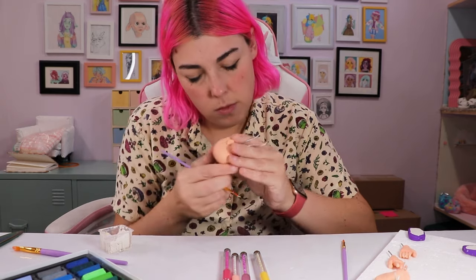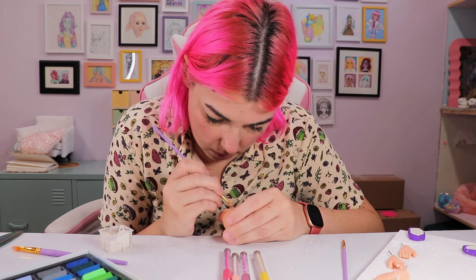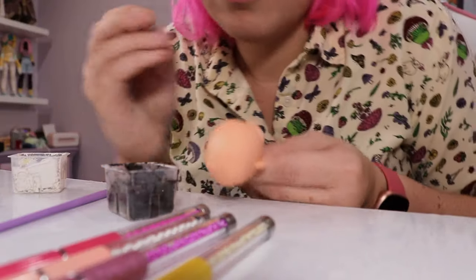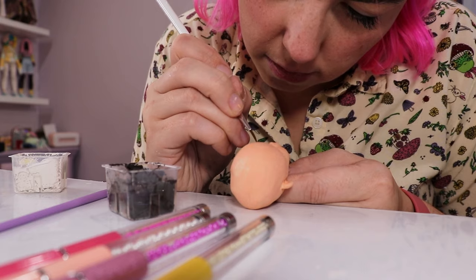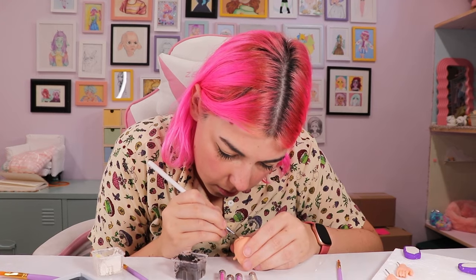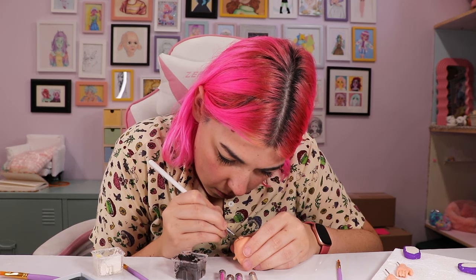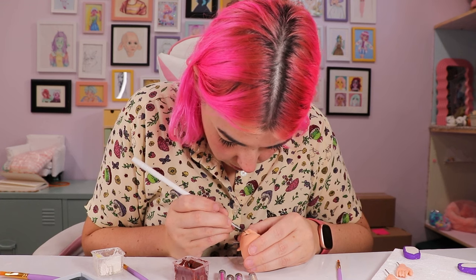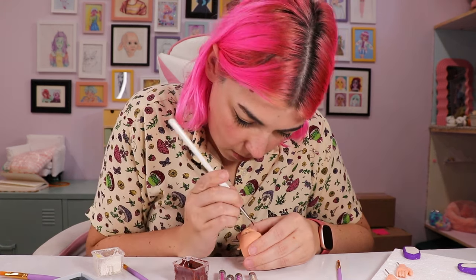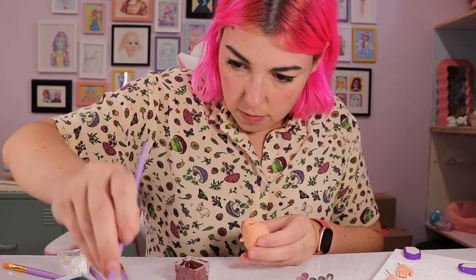Honestly it feels weird giving a descriptor of myself like that, but it was also weird painting my own face onto a doll. I had to cut out so many spots where I was referencing my own face in the viewfinder because it was a lot of me just looking at myself. At this point, I actually started feeling like maybe she'll come together - because up until this point, she was just a clay head in a fabric body, not even put together.